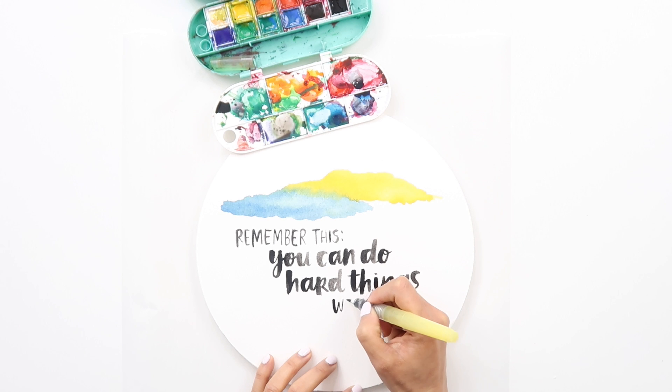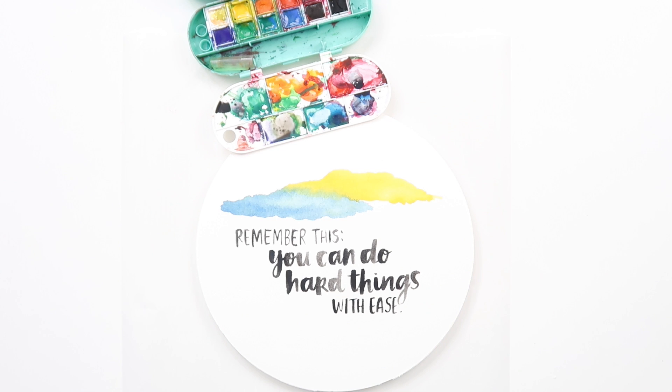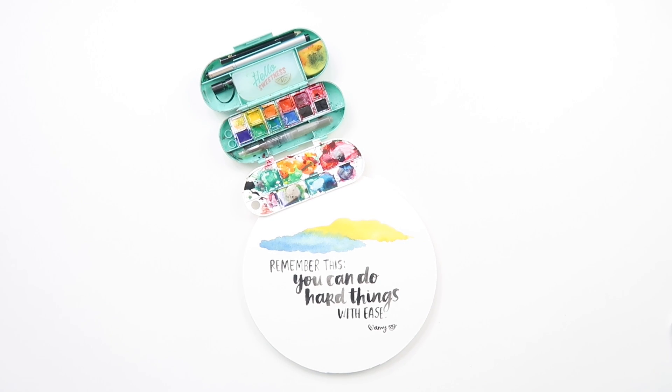If you've ever been like me and you write something down in your journal and you realize that it needs to be up on a wall or shared with others to enjoy and really embrace, then you know what I'm talking about. So this is the experience I'm having and I'm so grateful for you all. I hope this resonates with you and that you feel empowered and inspired to carve out some time to get creative, get crafty, do the things that bring us joy — and I want to emphasize that we can do it with ease.